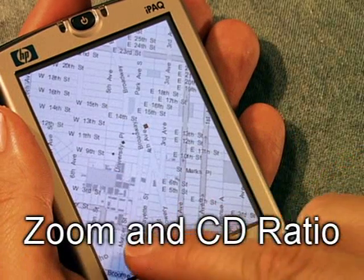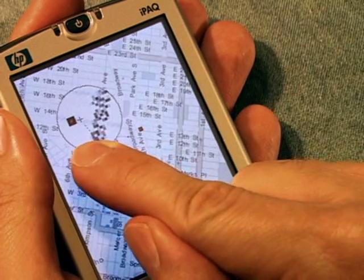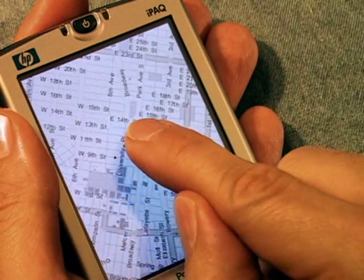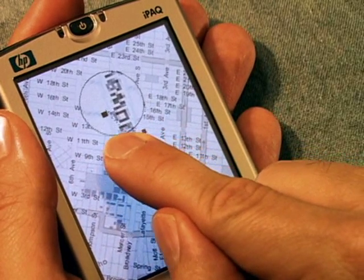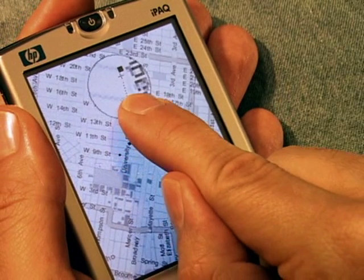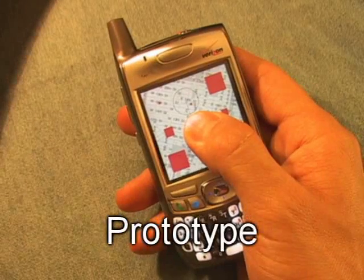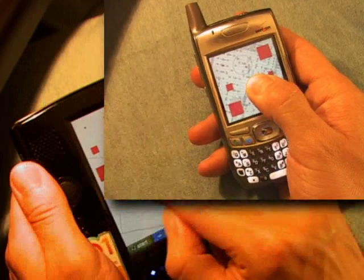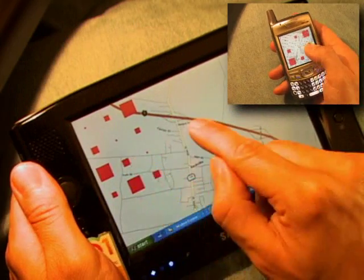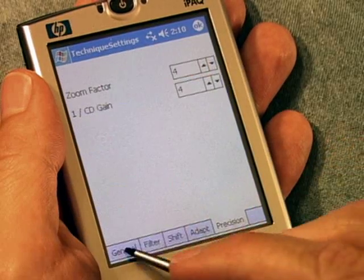The smallest targets in our user study measured 6x6 pixels. But in some specialized applications, users may need accuracy beyond that. For this, we created an enhanced version that combines Shift with zooming and increased control-display ratio in order to allow the acquisition of even pixel-sized targets. We also adapted our C-sharp .NET-based prototype to other devices that support touch input.